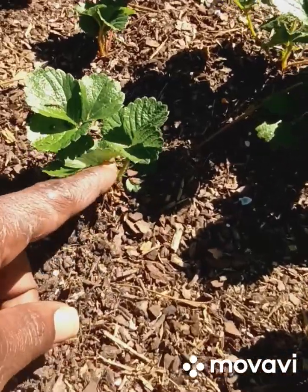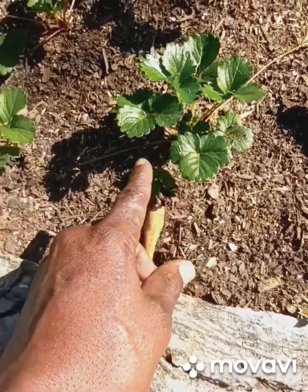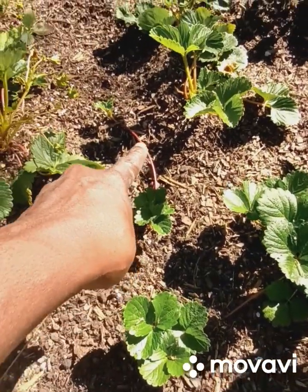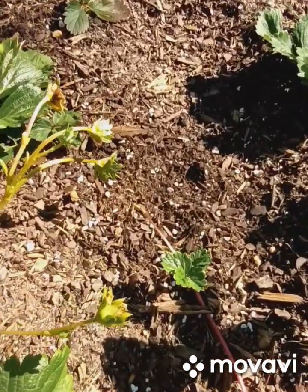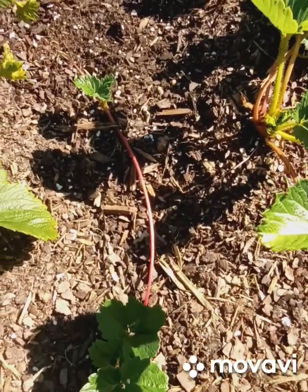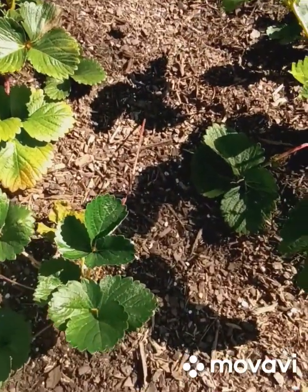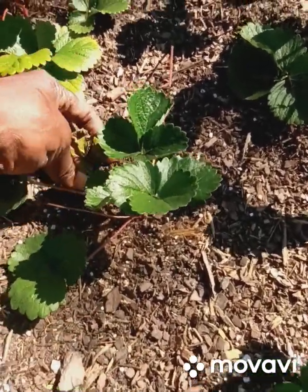This is a runner right there. This plant got several runners - this is the main plant and it goes from a runner to this plant, that's two. Another runner goes to there, that's three. Another runner goes over there, that's four. And it looks like it's trying to make another runner. Look at those runners - this is the original plant, I believe.